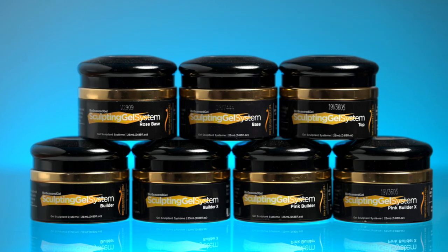Before we dive into the application how-to process, I will go over the seven different types of Sculpting Gel from BSG. An important note: depending on the nail company or brand you are using, most of the time the words Sculpting Gel and Builder Gel may be used interchangeably. At BSG, we indicate our entire Sculpting Gel System as one whole line.